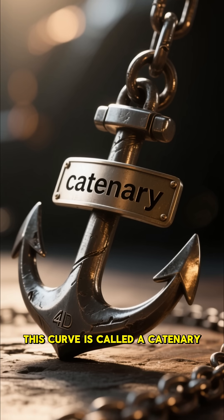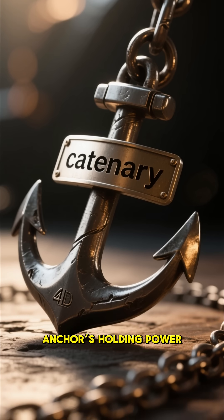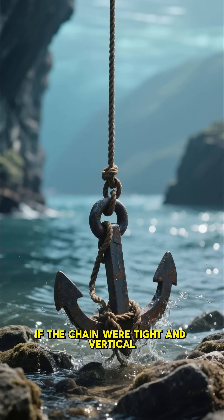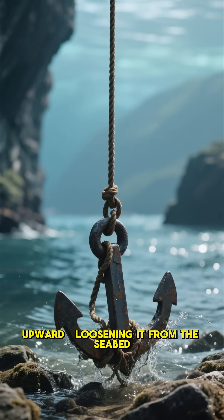This curve is called a catenary, and it's the secret behind an anchor's holding power. If the chain were tight and vertical, it would pull the anchor upward, loosening it from the seabed.